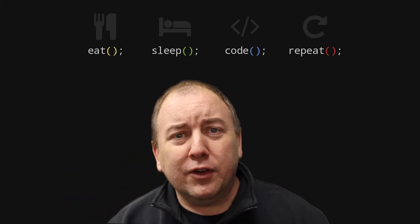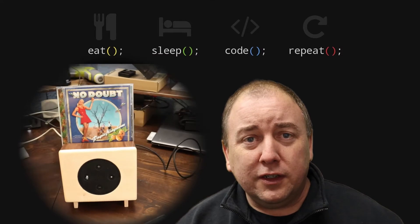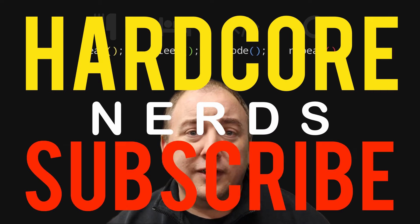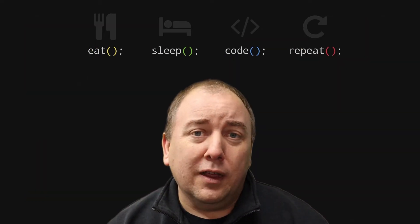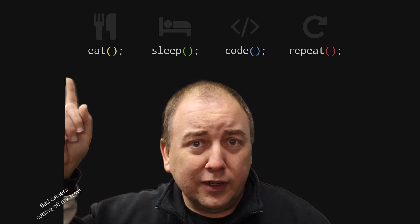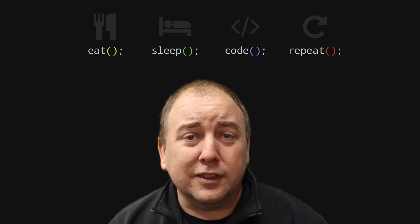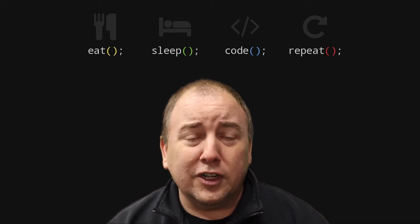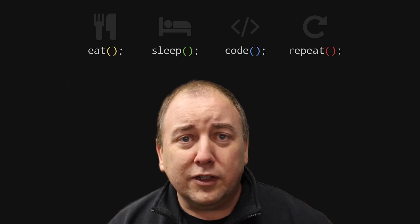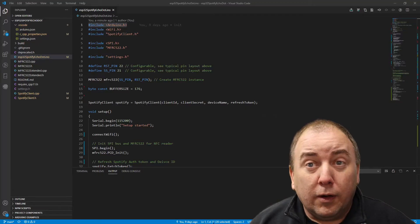Hey, if you made it over here from my maker play channel where I built that awesome Alexa Spotify CD box, this video is for those hardcore programming nerds who want to see the source code powering that project. If you haven't seen that video yet, I'll put a link so you can see how I built it. Now let's jump into the code.